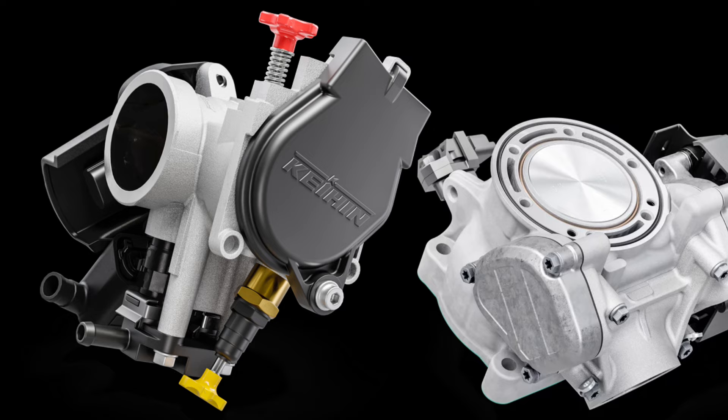In addition to being fueled by Throttle Body Injection (TBI), the 66.4 mm bore cylinder means the TE 250 Heritage model uses a 39 mm throttle body with dual injectors positioned for optimal fuel delivery.